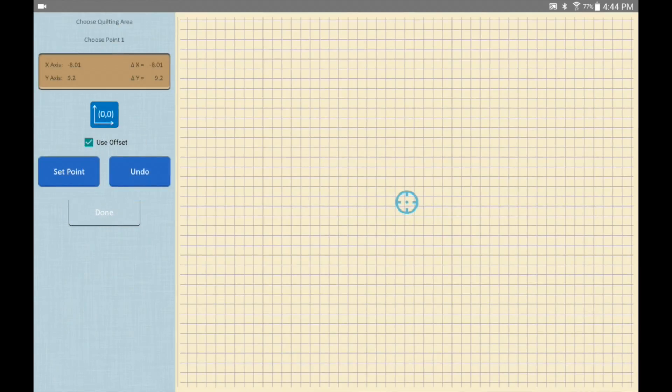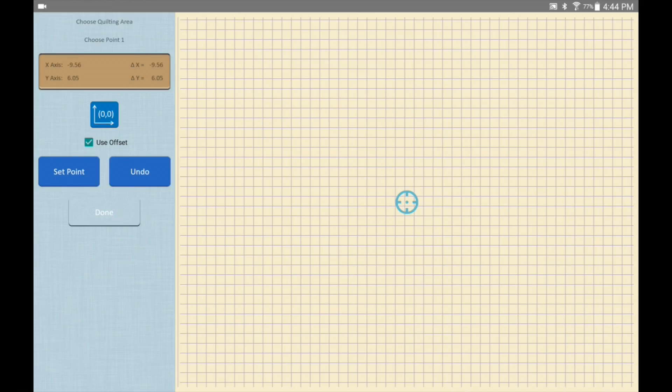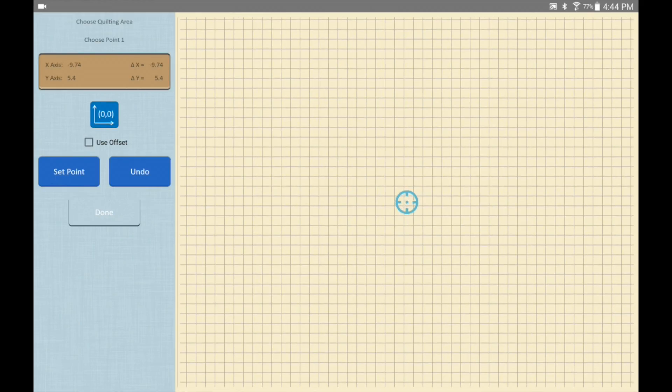Now let's use the laser offset and see what it looks like when we're quilting. The 'use offset' checkbox shows up anytime you can set a point — the checkbox will be there, allowing you to use the laser or not. So let's go into pattern quilting. My checkbox is checked. The default when you start up a quilting session is unchecked.